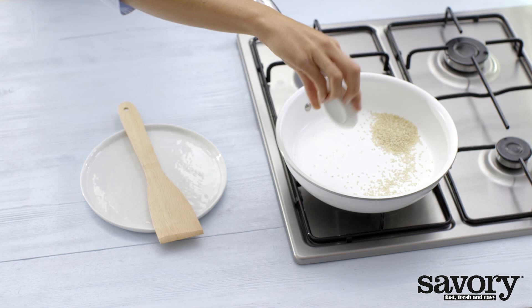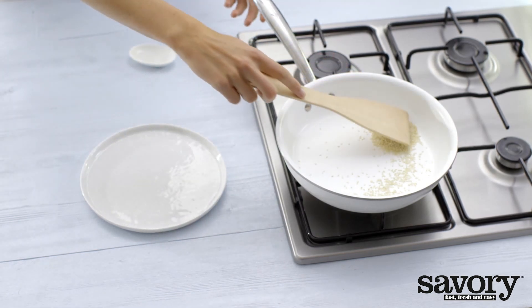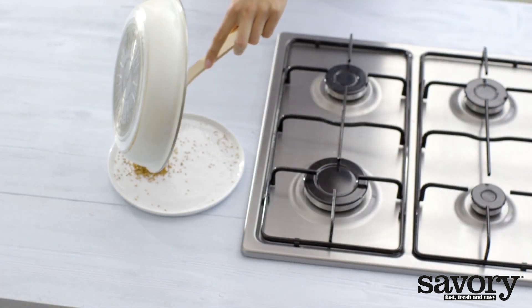Toast the sesame seeds in a frying pan without oil or butter for three minutes until golden. Let cool on a plate.